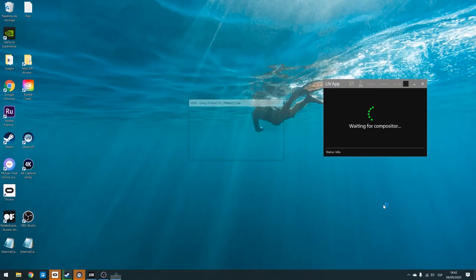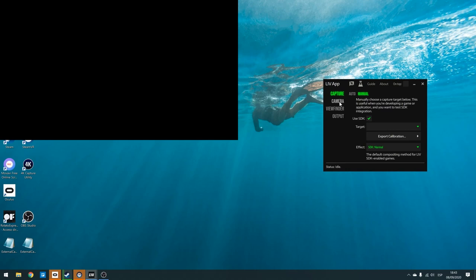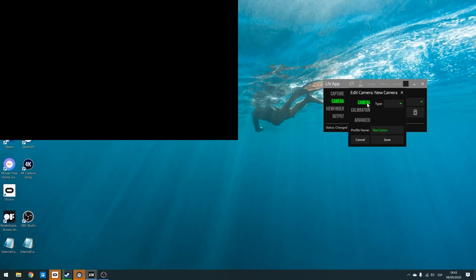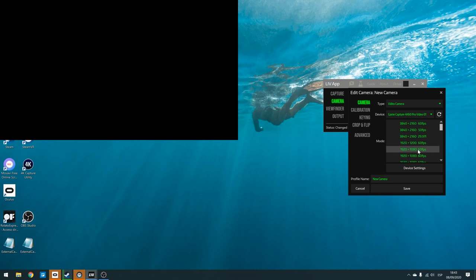Now that you have the film equipment and a game or app compatible with LIV, it's time to install some programs on your computer. I'm assuming you've already installed Steam, SteamVR, and the Oculus software. Go to Steam and download LIV. Once it's downloaded, open it, click on Launch Compositor, and LIV is open. Go to Camera, Add Camera, Add Camera. Here select Video Camera — or if you're using the LIV iOS app, select that, or Kinect if applicable. Then select your capture card and the quality you're filming in — Full HD.